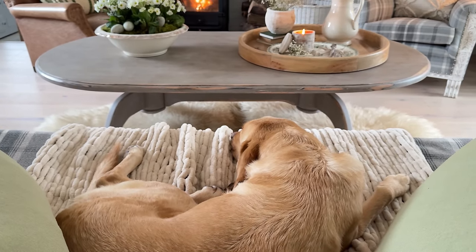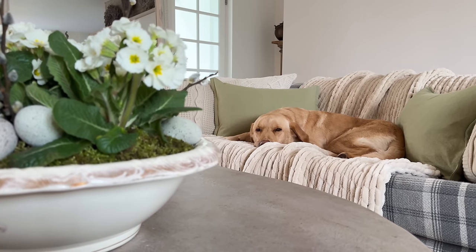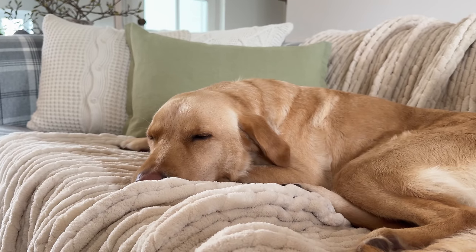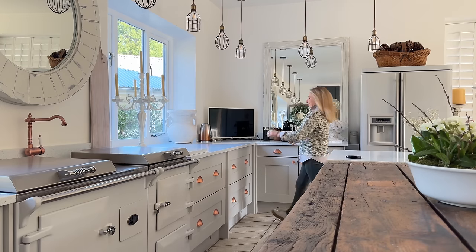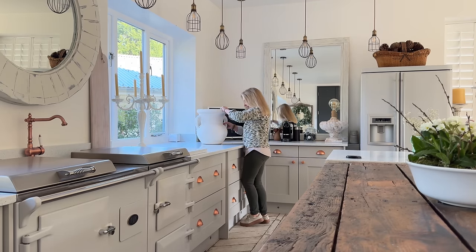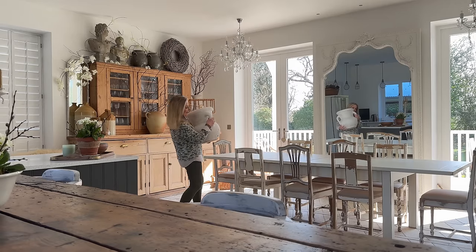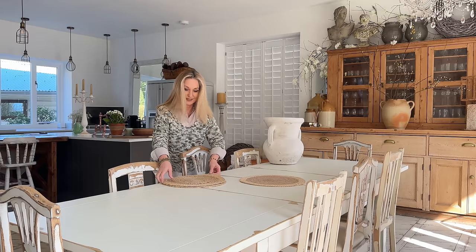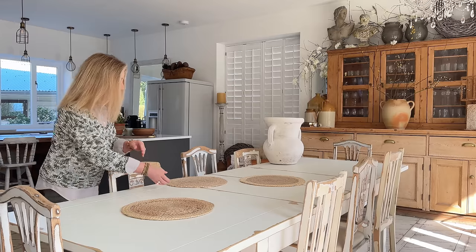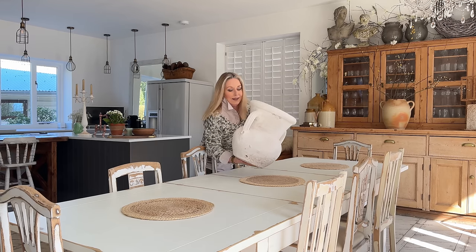Now everywhere's cosy and decorated, the boys decided to put in an appearance so we'll leave them in there having a little snooze in front of the fire and we will go down into the kitchen and do a little jig around and redecorate that table. I'm going to give it a really good clean down - everything's off, time to redress. I repainted the table at the beginning of the year, I'll link the video below, so I want to make sure I don't scratch it with anything heavy. I'm using the same sisal placemats that I used in the snug on the sideboard underneath the lamps - that way it's not just practical, it also ties in the theme. I do love a cohesive look.